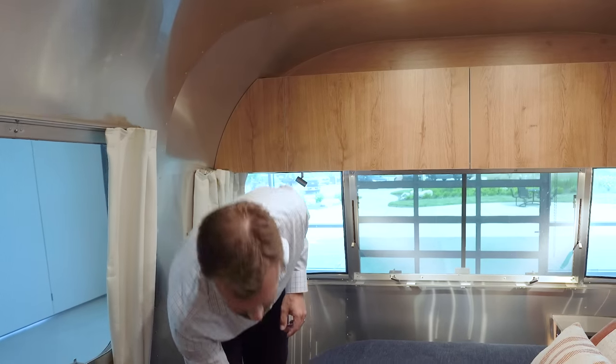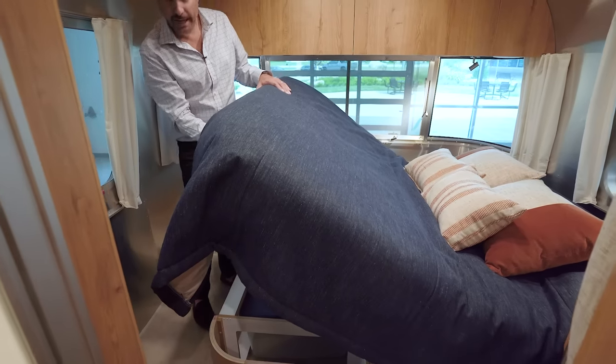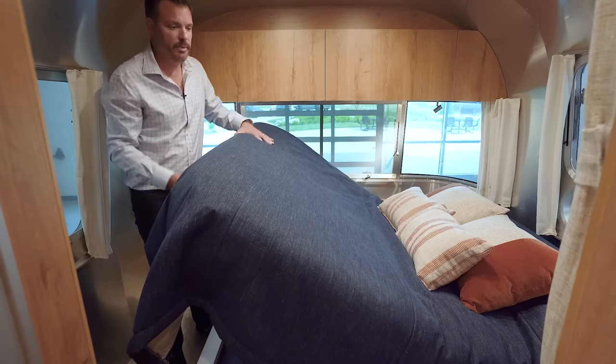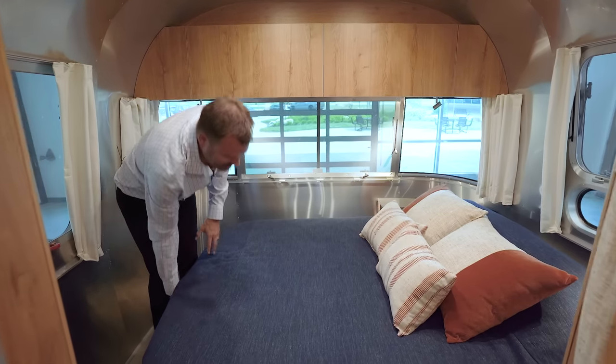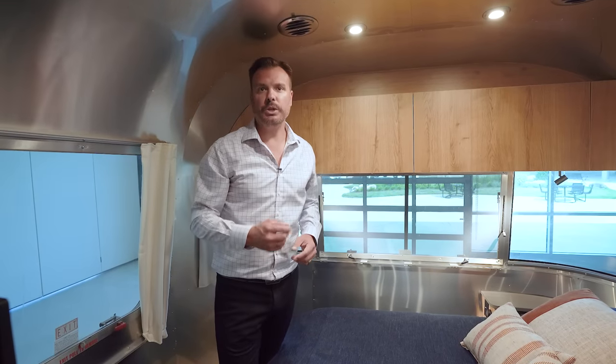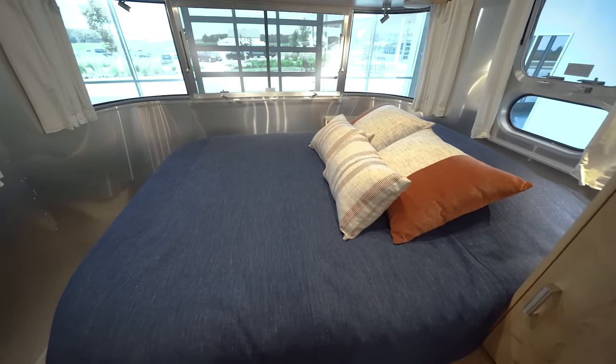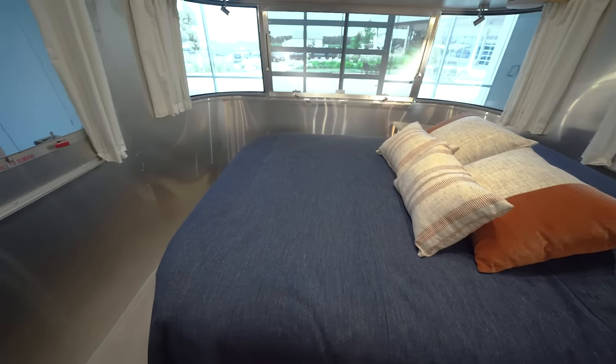Under the bed there's additional storage with storage bins that lift up, stay up, and lower back down. With the panoramic window in the bedroom, it really is a great way to begin and end your day. With the Tradewind, you can go further, stay longer, all while bringing the comforts of home with you at all times.